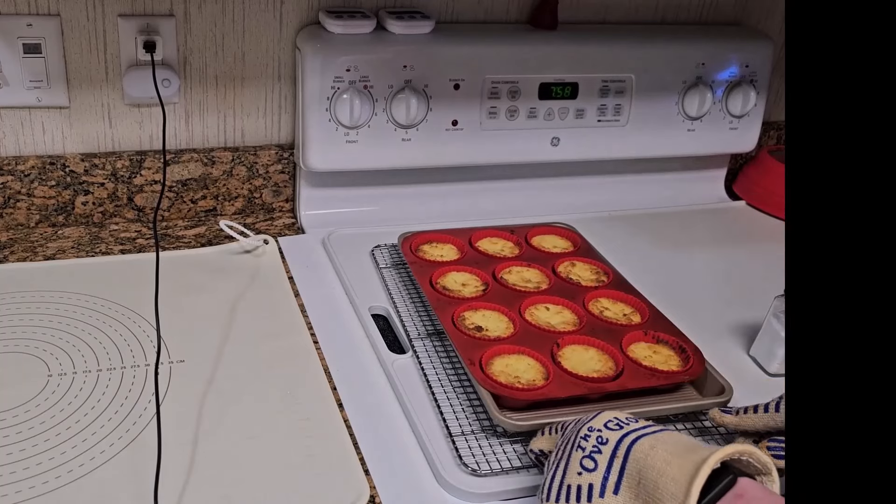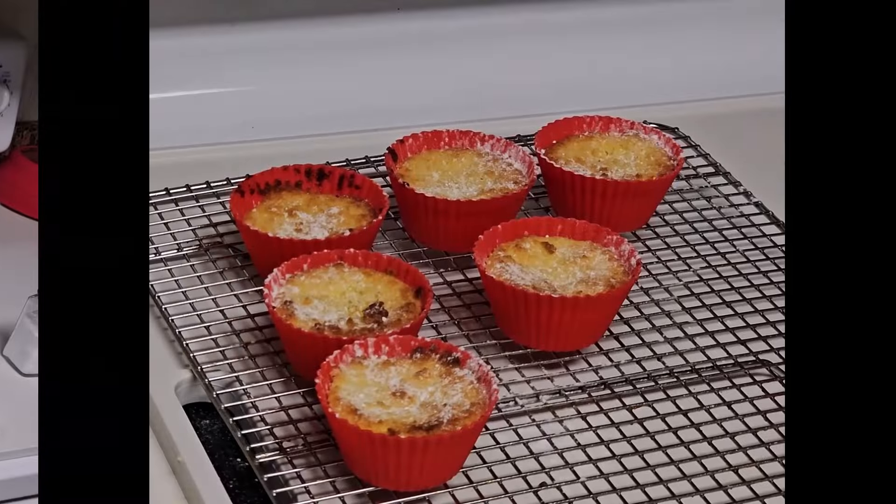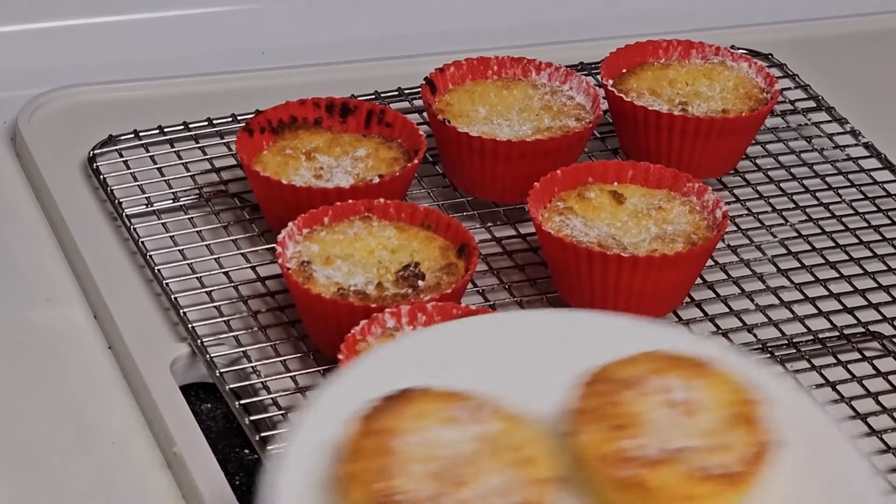Allow the lemon cups to cool about 30 minutes. Optionally, sprinkle with powdered sugar substitute and serve.